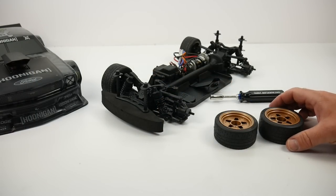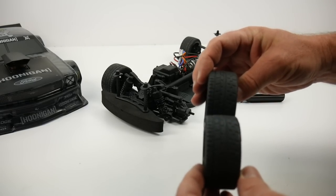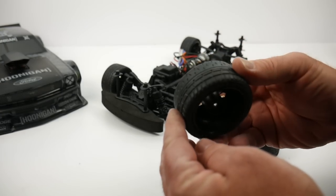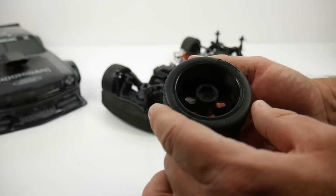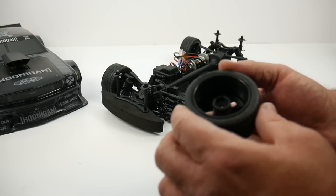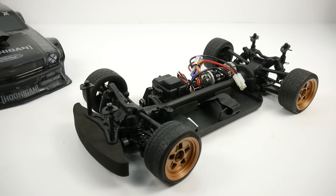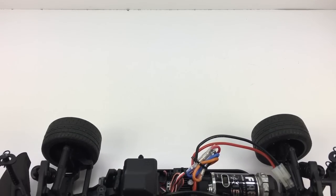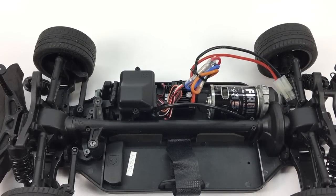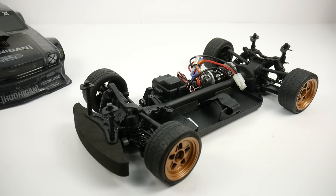Looking at the wheels and tires, the rear and fronts are different. Although the tires are the same size front and rear, the wheel offsets are different. The rear wheels use a 15mm offset, which is definitely wide, and the fronts use a 10mm offset — quite unique wheels to work with that body since it's so wide. The RS4 Sport 3 chassis is pretty decent, considering it is a standard touring, four-wheel-drive, shaft-driven chassis. It's pretty basic, gets the job done, and looks great underneath that Hoonicorn body.